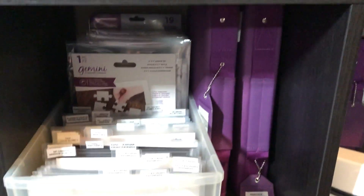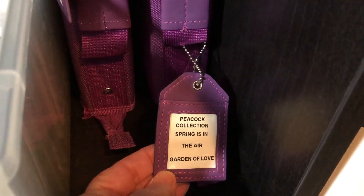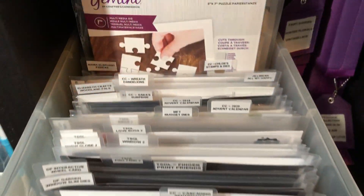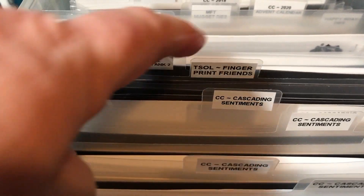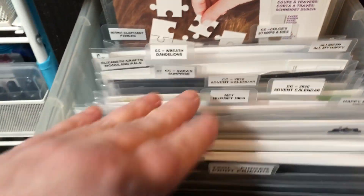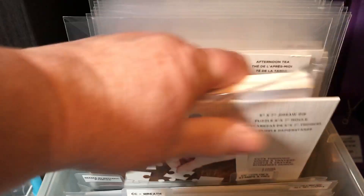Next to that, a couple more Crafter's Companion binders — these have collections in them: this one has a peacock collection, Spring is in the Air, Garden of Love. This one has Fairy Garden, Winter Floral, and Vintage Lace. Another long container full of stamps and dies — Diamond Press, Stamps of Life, My Favorite Things, Crafter's Companion, Elizabeth Crafts, Gilly Bean, just a bunch of miscellaneous ones. Here's the jigsaw die, a five by seven from Crafter's Companion — I went ahead and left my poster board in.